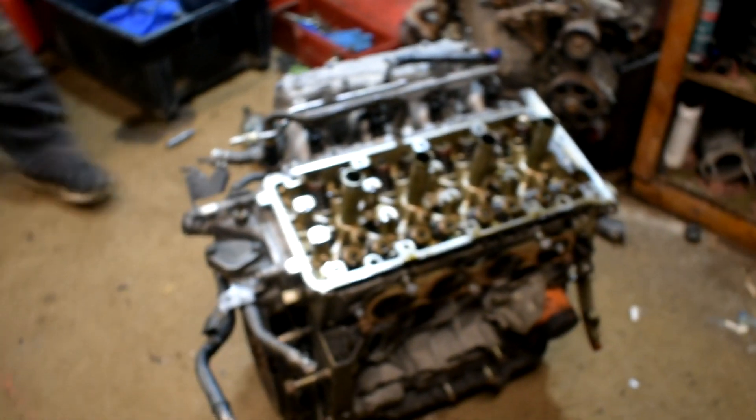With all the valve springs and seals back together, sucker's looking tight. Cleaned up all the valves. We didn't touch the head at all — sucker's done.